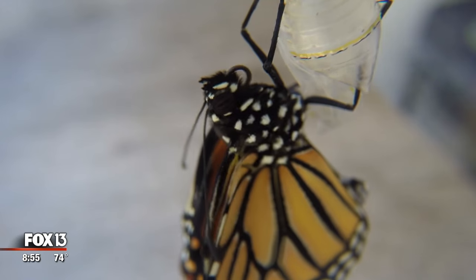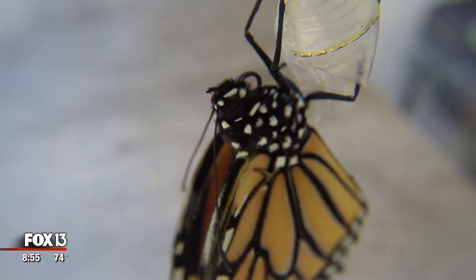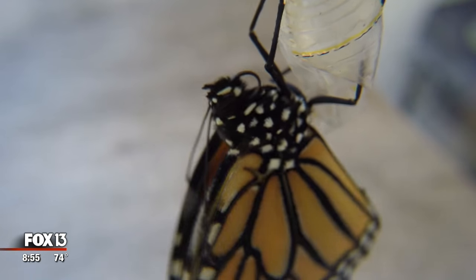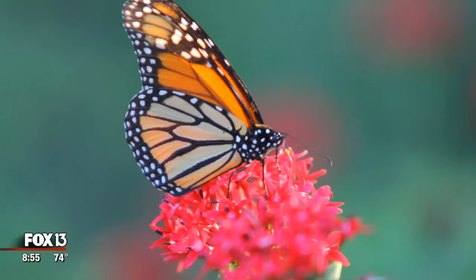They will climb out of their chrysalis head first, grab onto the chrysalis and hang on to it, and let their wings slowly drop underneath them, using gravity to help expand their wings. Any day spent among butterflies is a day well spent.